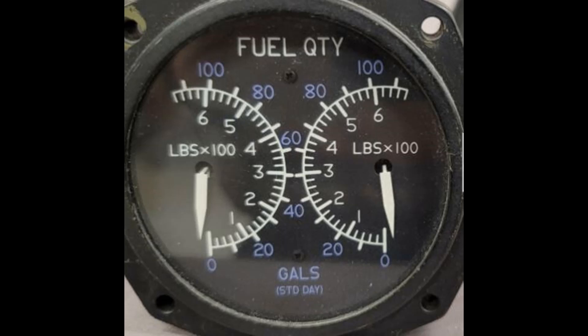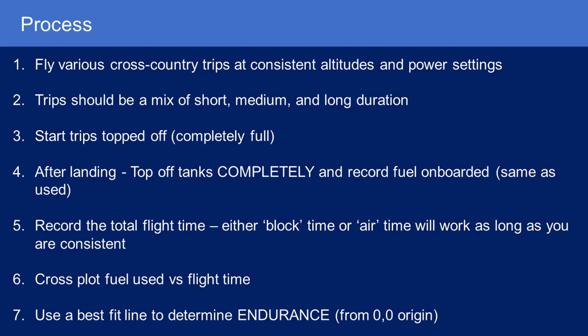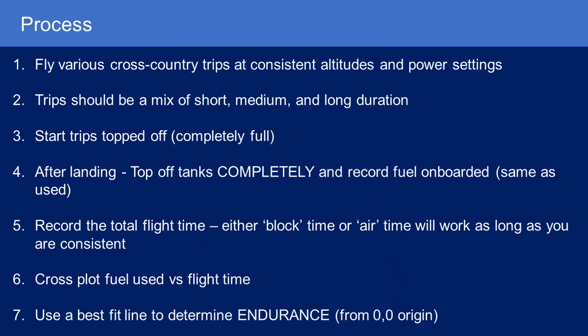Here's the process. First, fly various cross-country trips at consistent altitudes and power settings. For me, I like to get above the heat and traffic, so I'm always flying around 10,000 to 12,000 feet, normally aspirated, pulling about 55% power — so I've got very consistent fuel burns. The trips should be a mix of short, medium, and long durations, so you need good data points from various trip lengths.